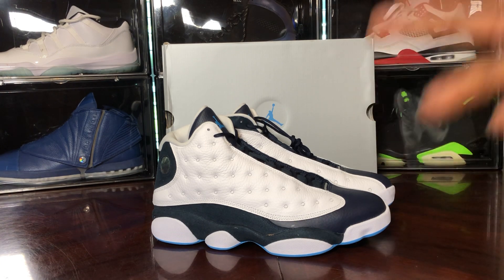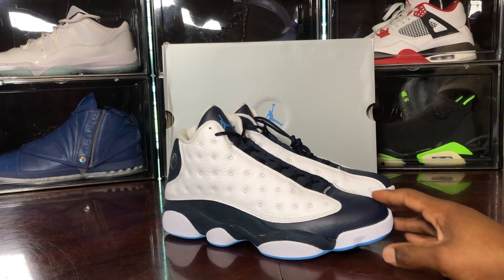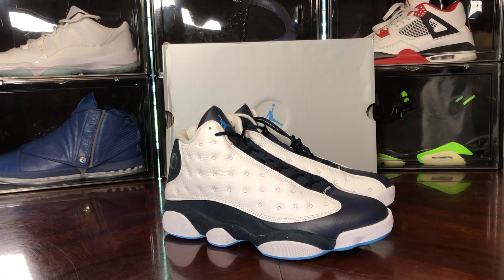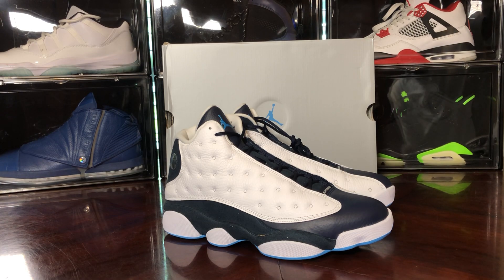That's it for me — like, comment, share, subscribe. What are you thinking about this shoe? Did you pass or did you cop? If I hadn't copped, would I have gone to the resale market? No, I wouldn't — just like with the IEs, I'm not going to resell. Will I change my mind when I see pictures later? You never know. Like, comment, share, subscribe. Your boy Jake — I appreciate y'all. 10K on the way, peace.